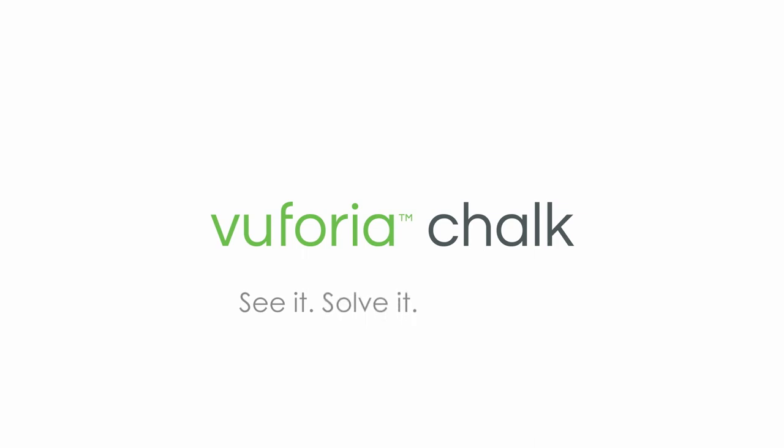And that's how you use Chalk. It's that easy. Vuforia Chalk. See it. Solve it. Together.